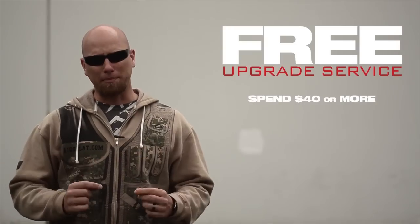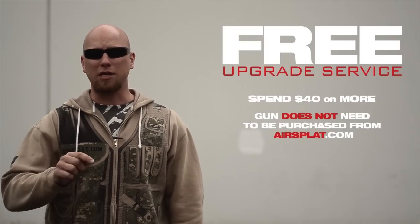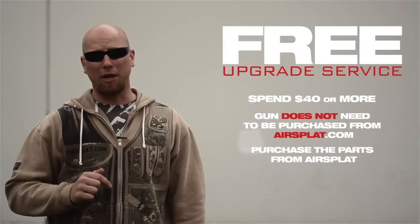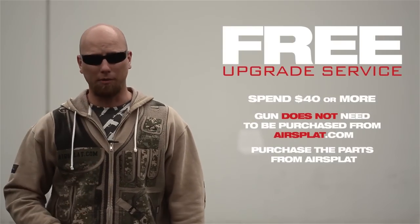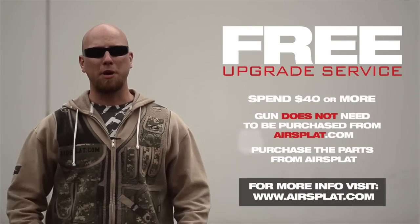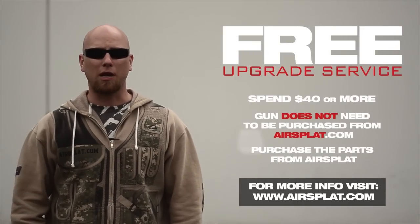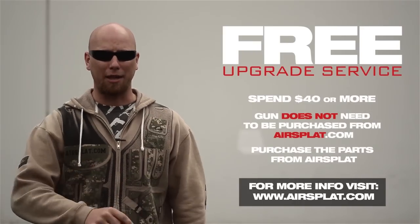Now, you don't have to buy your gun from us to use this service, but if you want to use it, you need to purchase the upgrades from us totaling $40 or more. So make sure you go to AirSplatt.com and get more information about our new upgrade service so that when you get your airsoft guns, they can be shooting at a pro level out of the box.